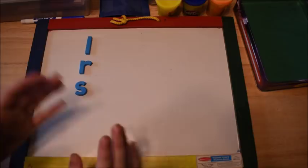Hi guys! It's Amanda here from Phonics Hands-On Learning. In today's video, we are going to be talking all about phonics and teaching kids consonant blends.